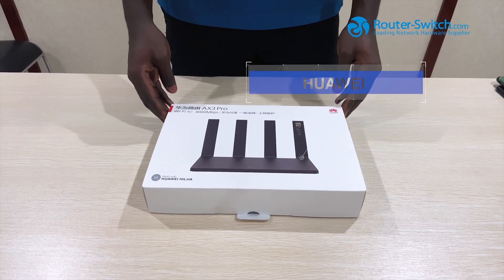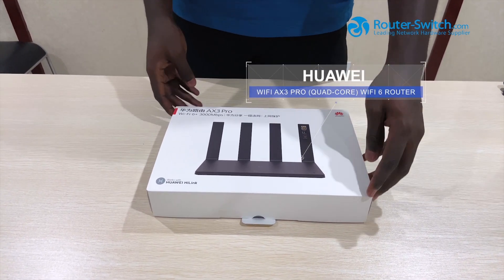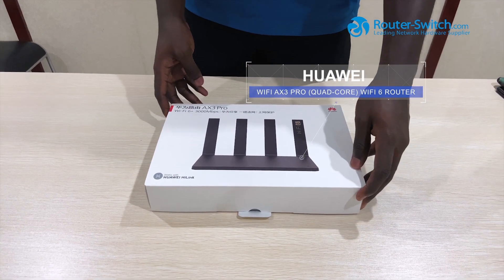Today we are here to unbox the Huawei AX3 Pro, the first Wi-Fi 6 Plus router from Huawei.